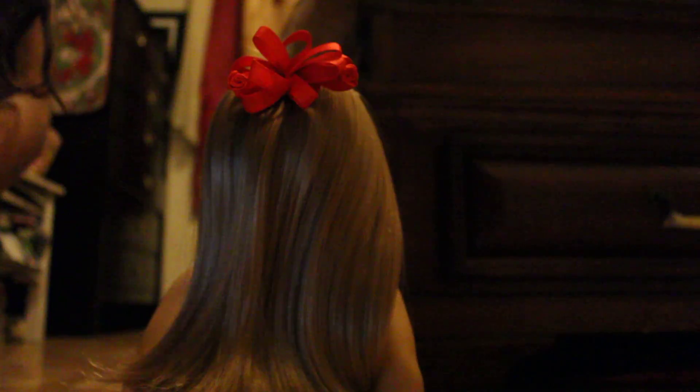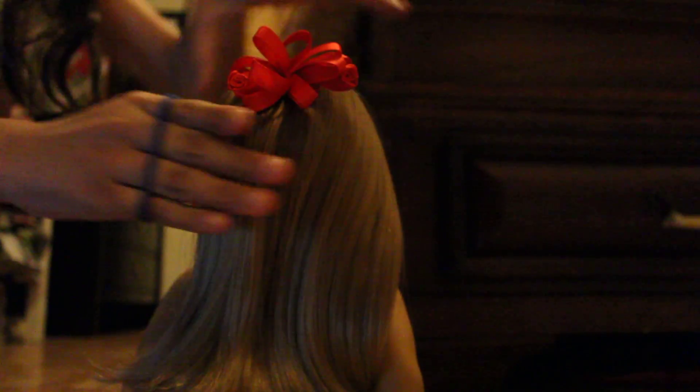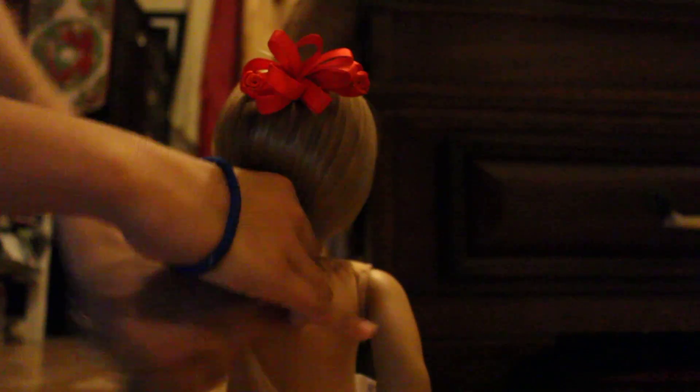And when you finish with that, you put your doll's hair into a ponytail. And this is not a copy. I made this by myself for my doll's hair.